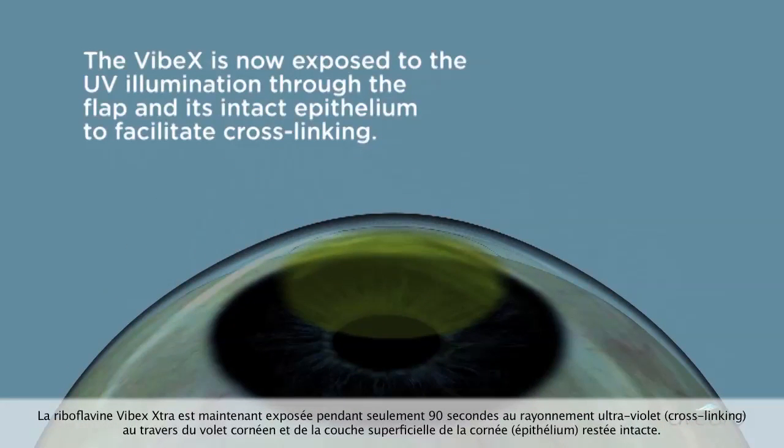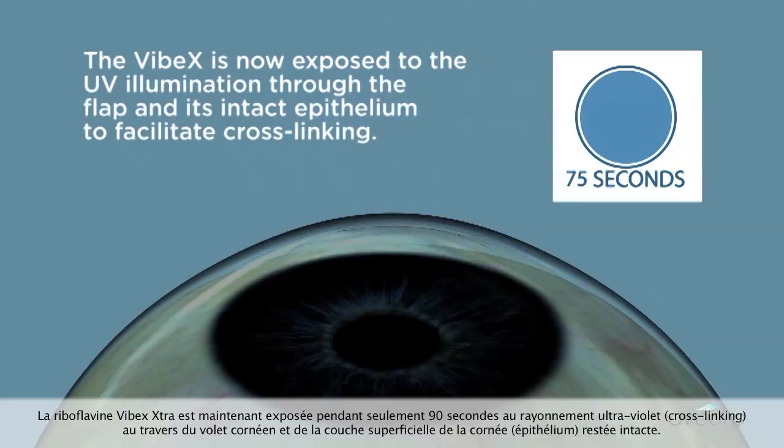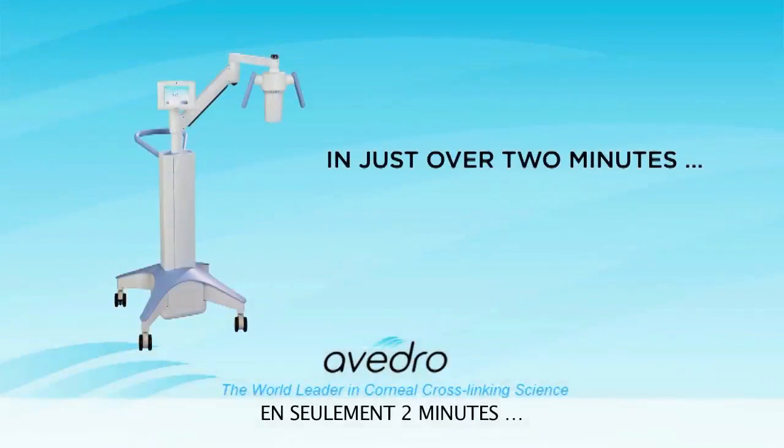The Vibex is now exposed to the UV illumination through the flap and its intact epithelium to facilitate cross-linking. In just over 2 minutes, the procedure is complete.